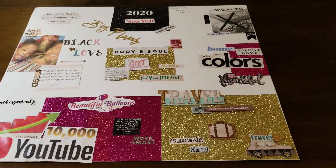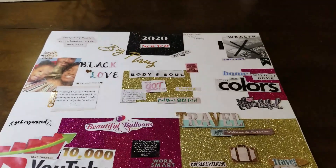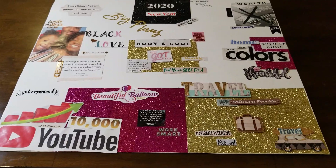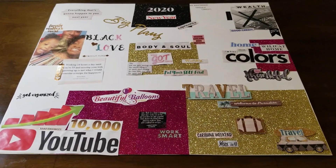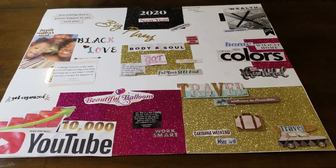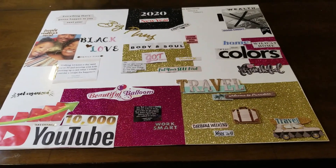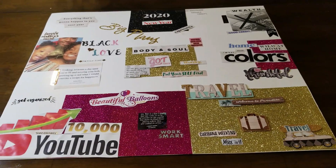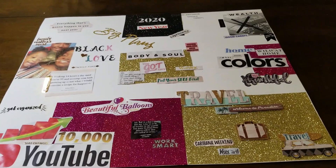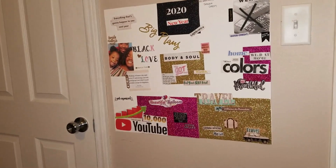All right, so this is the whole thing. I'm going to post this up in my room — I'll show you guys where I posted it — so that I'm always looking at it. That's another thing: you always want to make sure you have your vision board posted somewhere so you're able to see it on a regular basis and remind yourself of those goals when you're six months into the year. You want to be able to see it and know that yes, I have reached that goal or I've almost met that goal. All right, thanks guys!